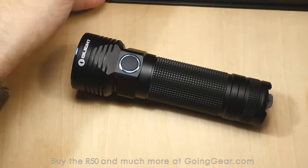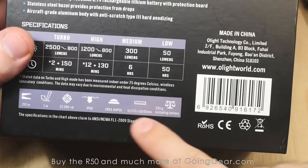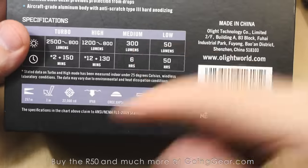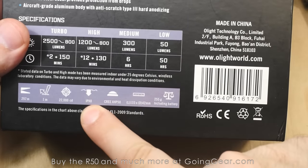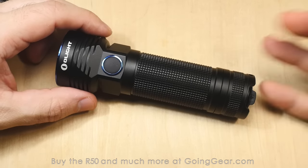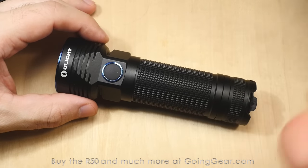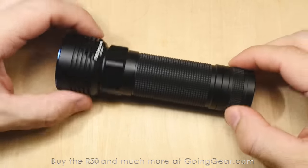Some other specs on the back — it talks about the waterproofing and the drop rating. It'll handle a meter of impact, so basically if you drop it from a meter, it can handle that just fine. And then there's your IPX rating. I've kind of gotten away from talking about all that because pretty much every flashlight we sell has all of that, but I forget that not everybody is familiar with the kind of flashlights we sell. So I want to get back to talking about that again — if I don't do it, call me out and I'll try to do it in all future videos.